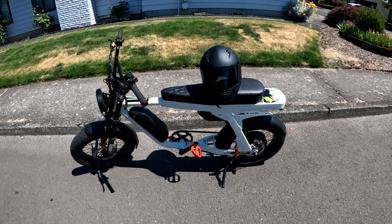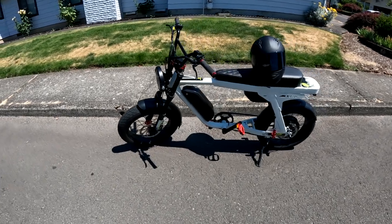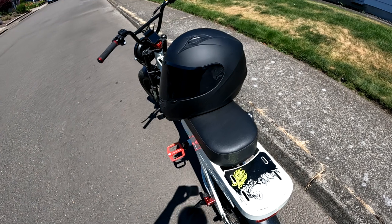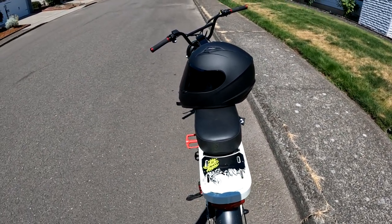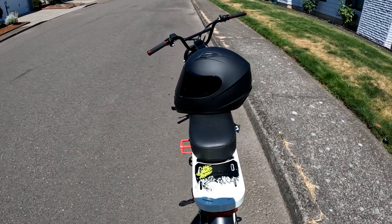Welcome back to the channel. On this video we're going to go for a ride in just a moment here on the Lyric Graffiti. But I wanted to show you the motorcycle helmet that I have and use from time to time. I haven't used it in a while, but I'm going to use it today for this ride.